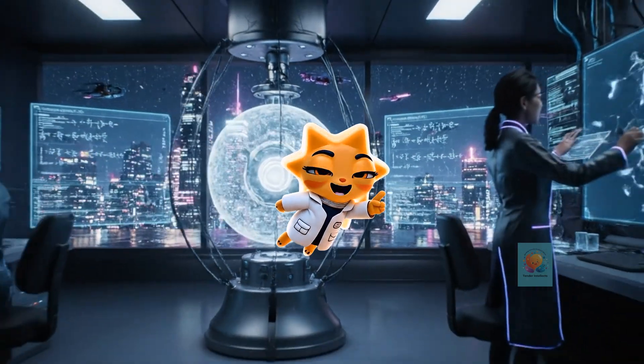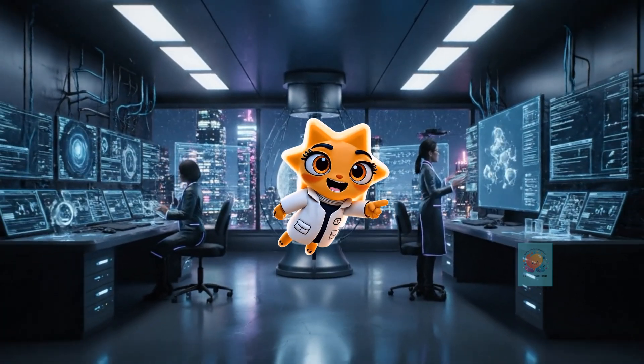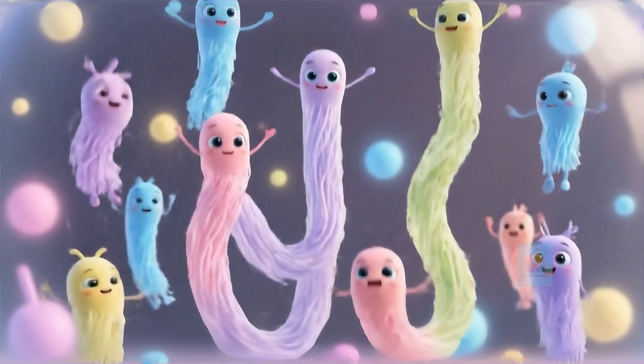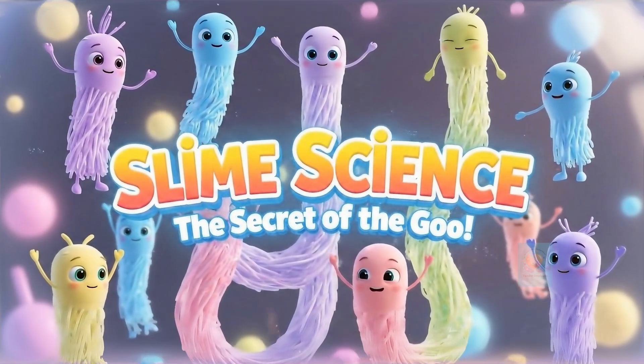Hey there, curious minds. Ready to unlock the secrets of our amazing world? Let's get started. We all love to make it and play with it. But have you ever wondered what makes slime so slimy? Let's shrink down and uncover the amazing science.